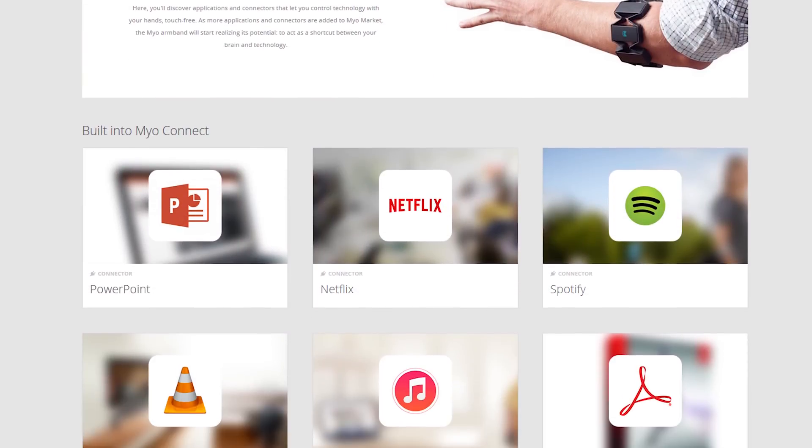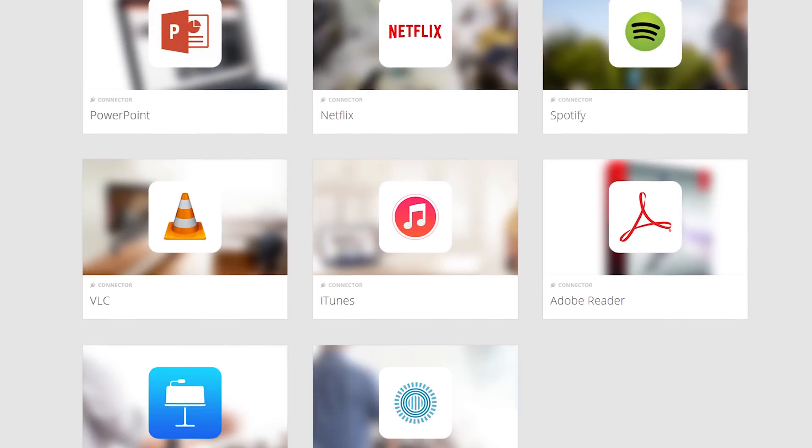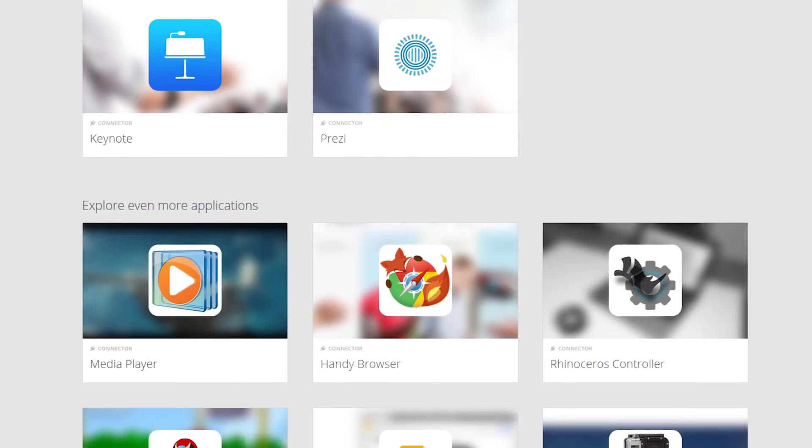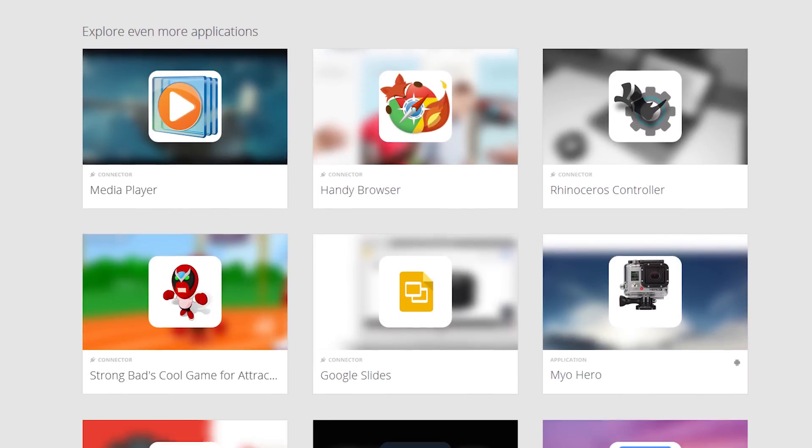Right off the bat, the Myo is ready and able to work with a variety of apps including things from PowerPoint and Adobe Reader to Netflix and VLC. You can also download hooks for other apps from the Myo market. While the market already has some good additions like Windows Media Player and a multi-browser control hook, there are some issues — for some applications there are multiple hooks, some of which clearly don't work, and it would be nice if this was cleaned up in the future.